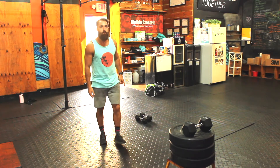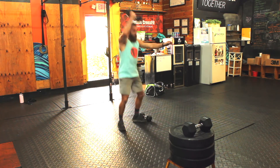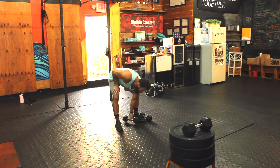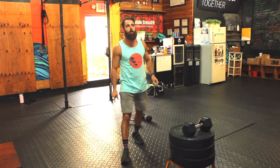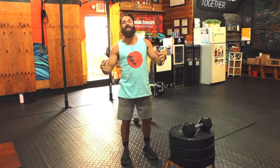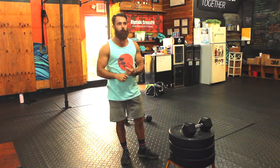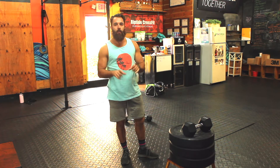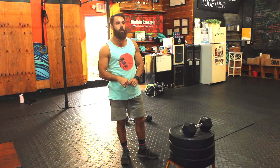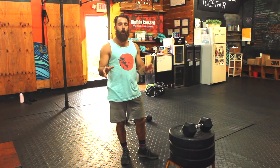Alternating dumbbell hang power snatch — from the hang, one, two. Work those there. For strict handstand push-ups, you can take that variation. Make it harder instead of a negative — you're just going down and up without any kipping. And then the man-makers — the link for the man-maker is right below, so check that out. Have fun with that movement. That wraps up our movement prep for the partially loaded.